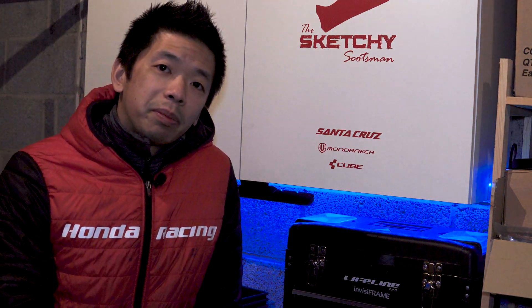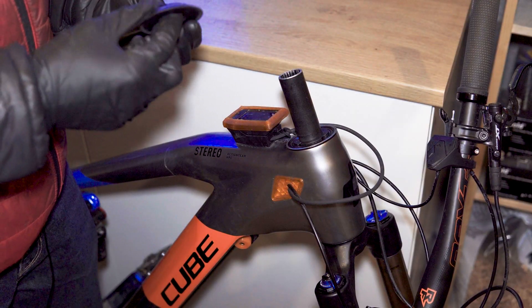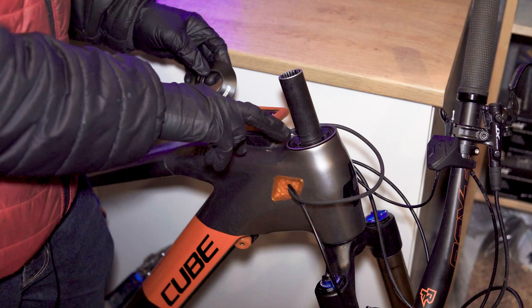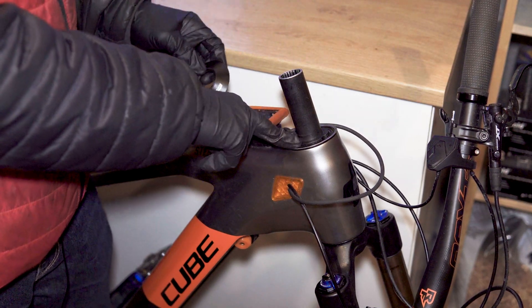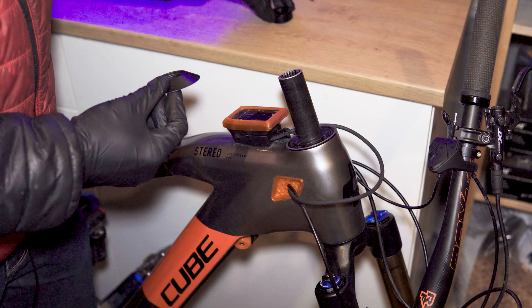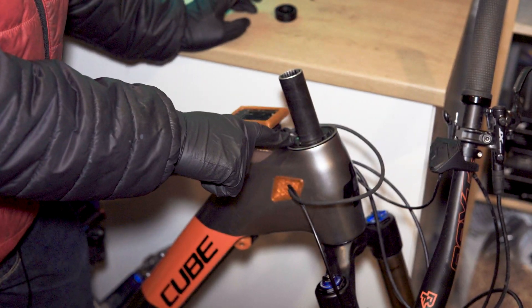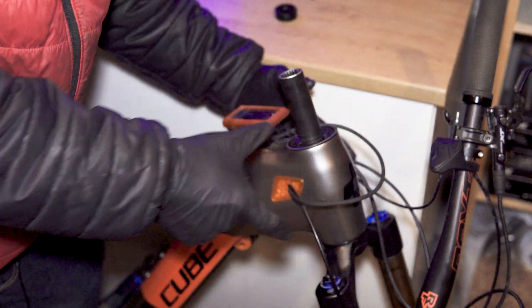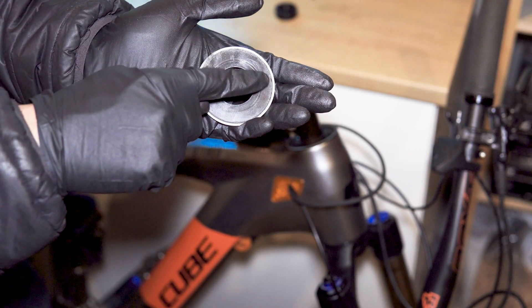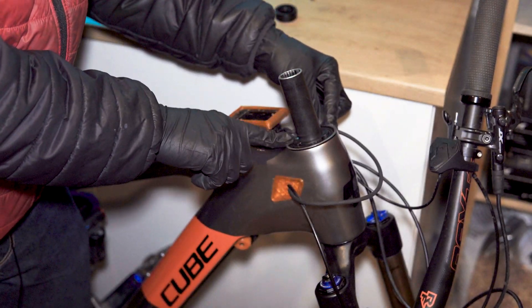Let's talk about the second problem, which is the more major one: play developing on the headset after over a year of riding. Due to the way this headset is made up, and in particular the use of a plastic expansion spacer rather than a metallic one, no matter how much preload or tightening I do of the top stem cap, it isn't able to put enough pressure onto that plastic expansion ring to take up the slack in the headset. There are actually little metal filings visible on the edge of that cap.